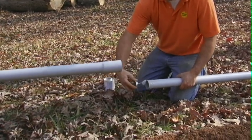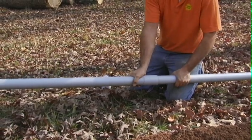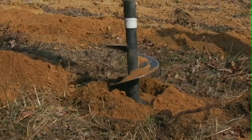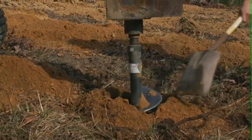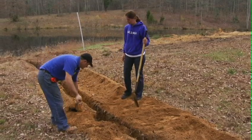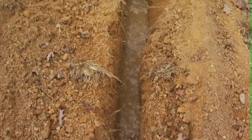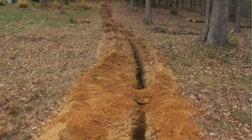Here you see us assembling the conduit using a 2-inch conduit. The conduit is then put in the ground, covered with a little bit of dirt to keep it from floating. This is groundwater that has entered the trench — that's why we have to cover the pipe to keep it from floating. This was prior to the rain.